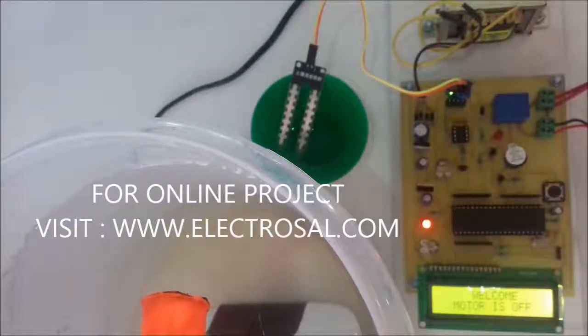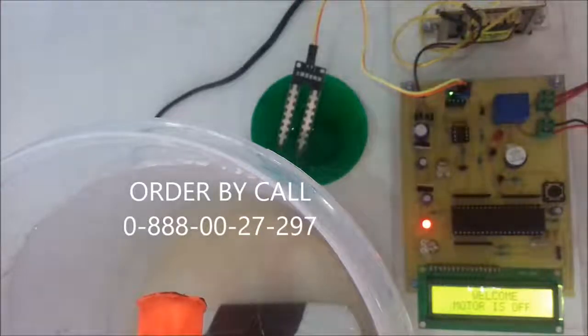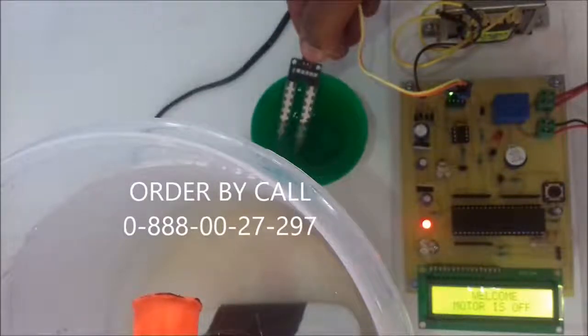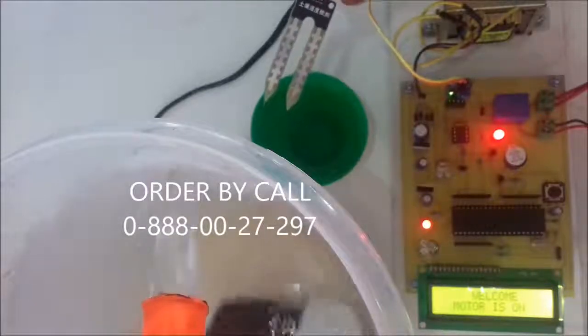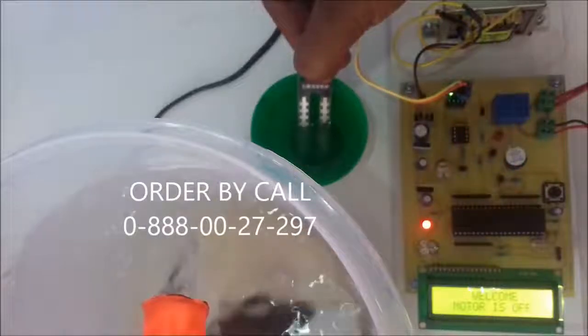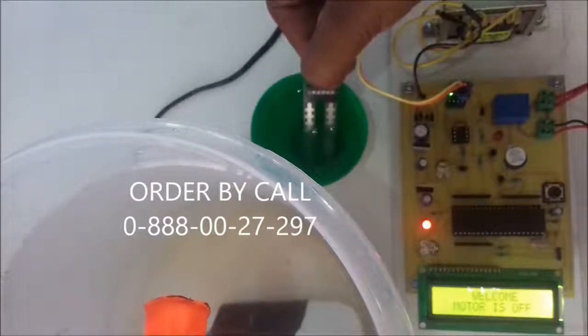We will see the output now. Sufficient soil moisture is present, that's why the motor is off. Whenever I remove it — meaning soil moisture is not present — then the automatic water pump turns on and the buzzer is triggered to indicate the state change. Now the motor is off but the buzzer is triggered for indication.